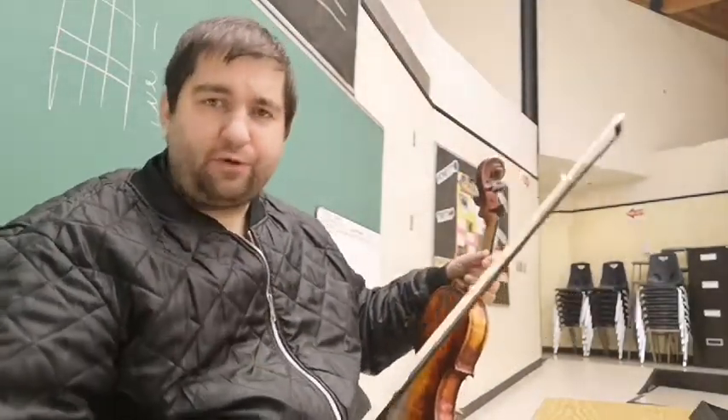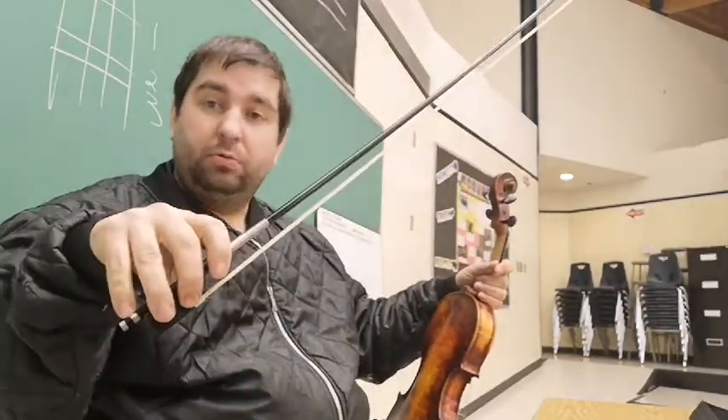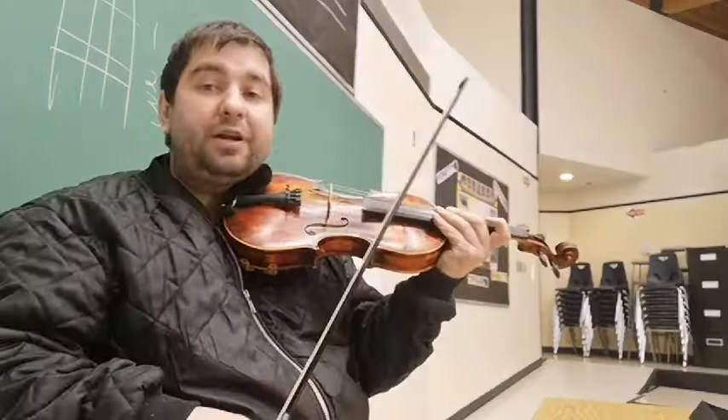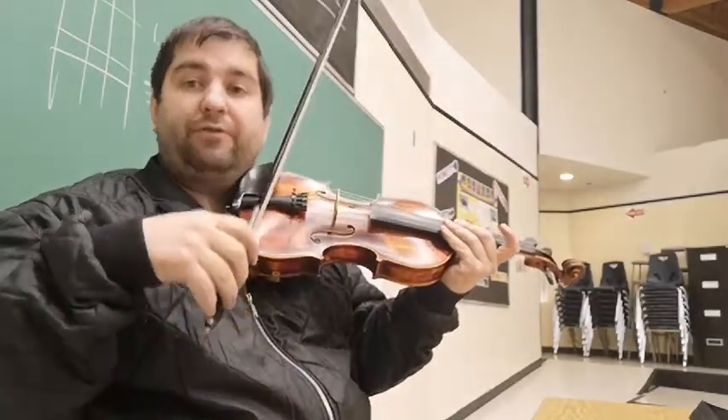Hi everybody, Lucas Welsh here with another Tips from the Classroom session. Today we want to talk about our bow placement and how we use it on our fiddle to get better control of our volume and tone.